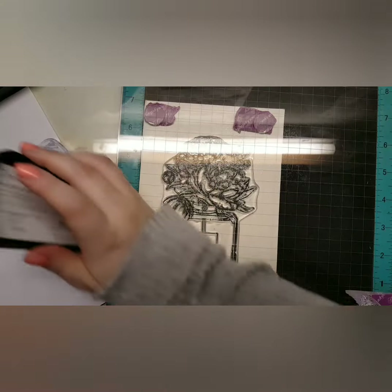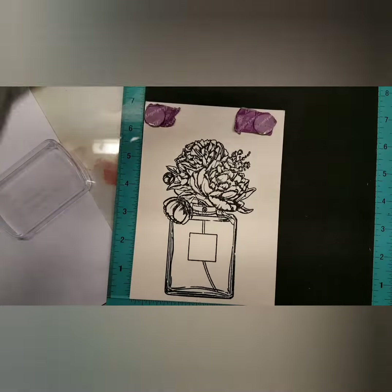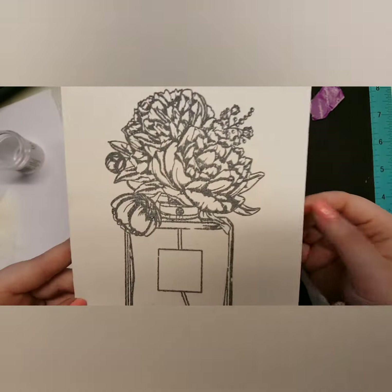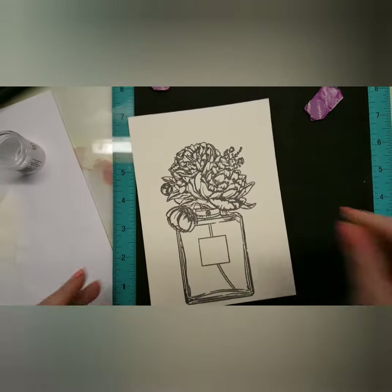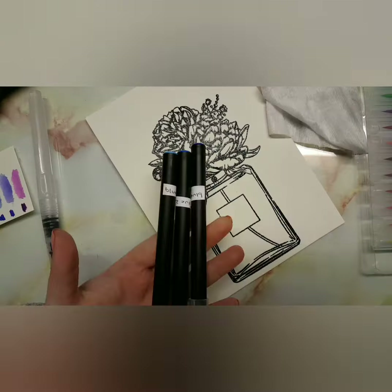I might do one where I don't do the black embossing and just do clear, but we'll figure that out. I used a Dovecraft clear embossing ink, and I stamped it three times to make sure I got the entire thing covered. I used clear gloss embossing ink and heat set that off screen.